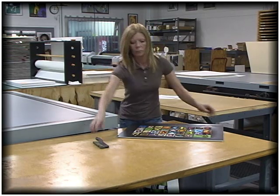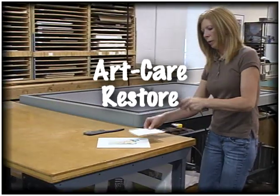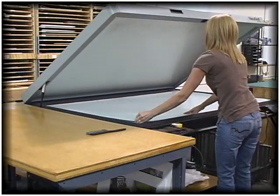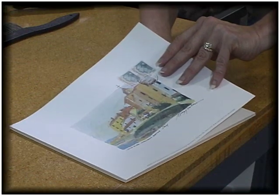This prevents ripples from appearing over time. If the artwork is an original or a signed print, we recommend the product Art Care Restore. With Art Care Restore, the dry mounting process is reversible and won't devalue your irreplaceable art.